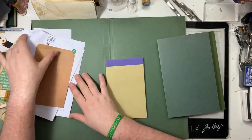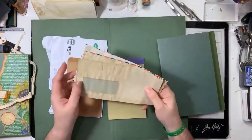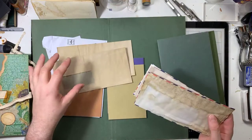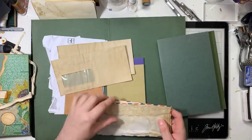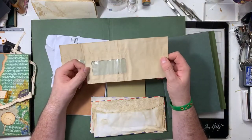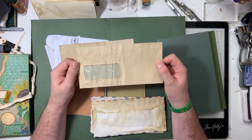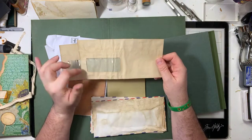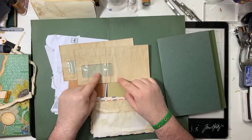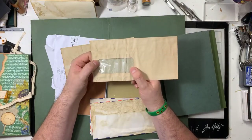Don't worry about the fact that an envelope has got printed information on it or a franking mark - that all adds to the interest. There's one from Specsavers - 'should have gone to Specsavers, I did and I won't go back.' You can buy crafty envelopes, or just ordinary envelopes from cards. Then I coffee dye them. Just a word of warning: if you're going to coffee dye a windowed envelope, be careful.